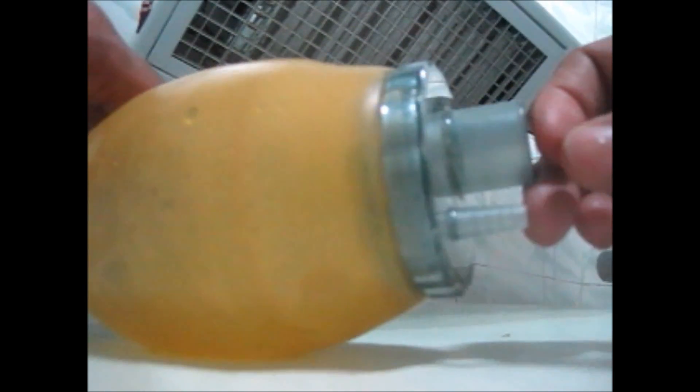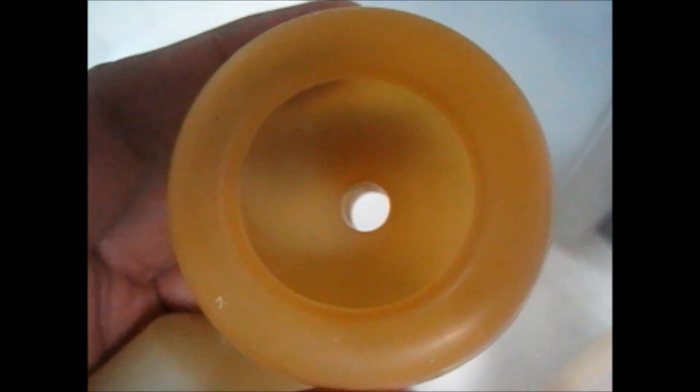Today I'm going to tell you something about the Ambu bag. You can see this is the Ambu bag — this is the inlet and this is the outlet, where we attach the mouthpiece. You can see two kinds of valves inside. Here you can see a valve with a fish-mouth like appearance, and when we compress over here it opens with a slit-like opening.